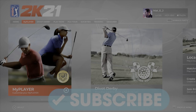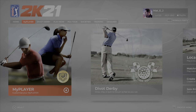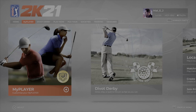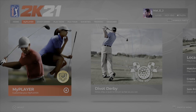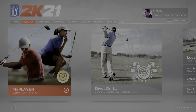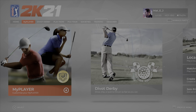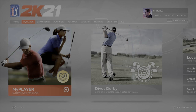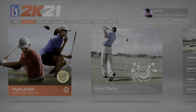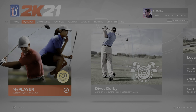Hey guys, welcome back to my channel. I thought it's the beginning of the week - what better way to start than with another tutorial. Today I want to talk about putting, probably the element of the game that can make or break your round. I've struggled with putting and I think everyone goes through that. This isn't a video about an infallible technique - it's just hints and tips to help you focus on your putting, maybe you'll take one or two into your game.